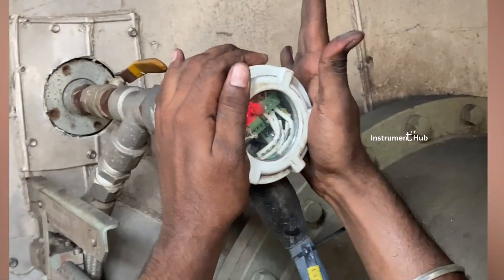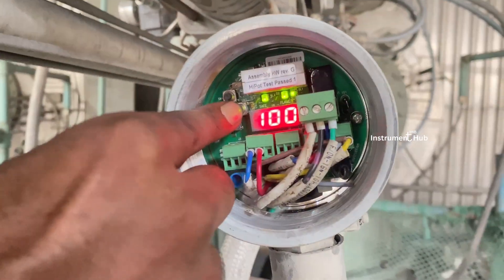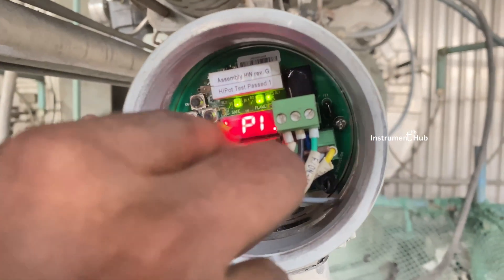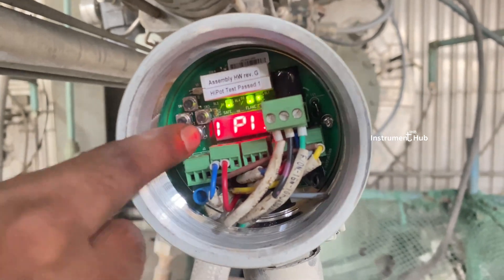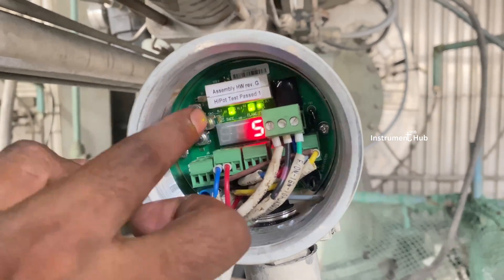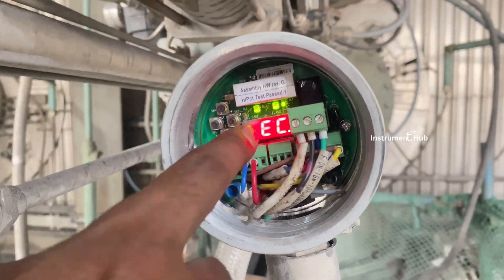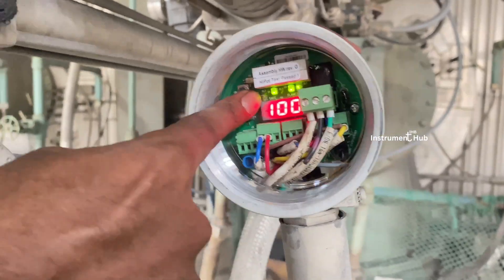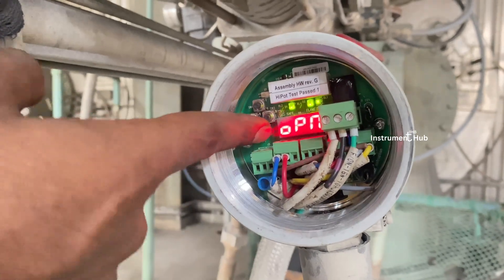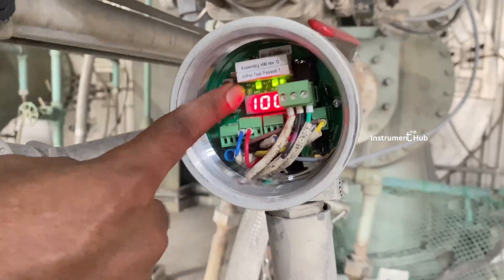Hello everyone, welcome to Instrument Hub. Today our topic is flame scanner: what is a flame scanner, how it is working, what is the purpose of a flame scanner, how many types of flame scanner exist, how we can set the parameters in the field, how it is connected, and what is the function of each cable. I will describe all of this in the video — don't skip it.